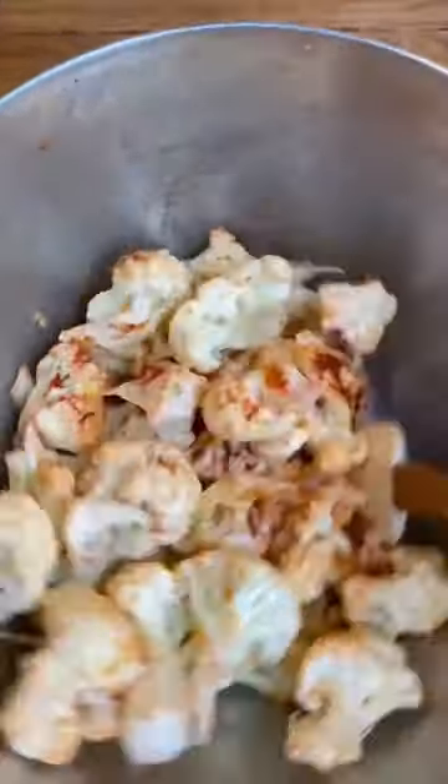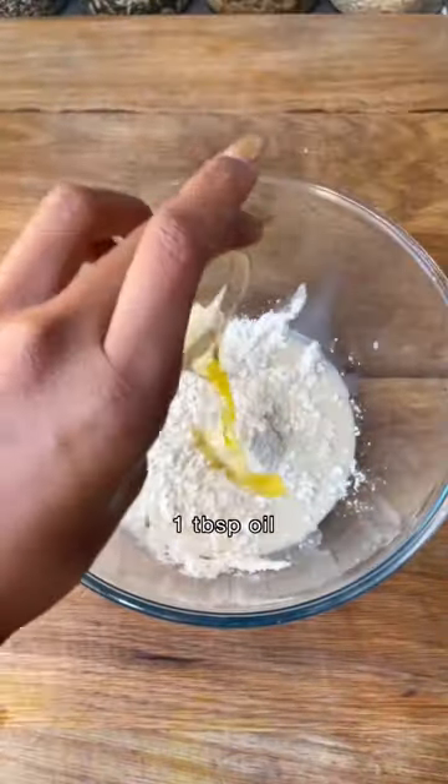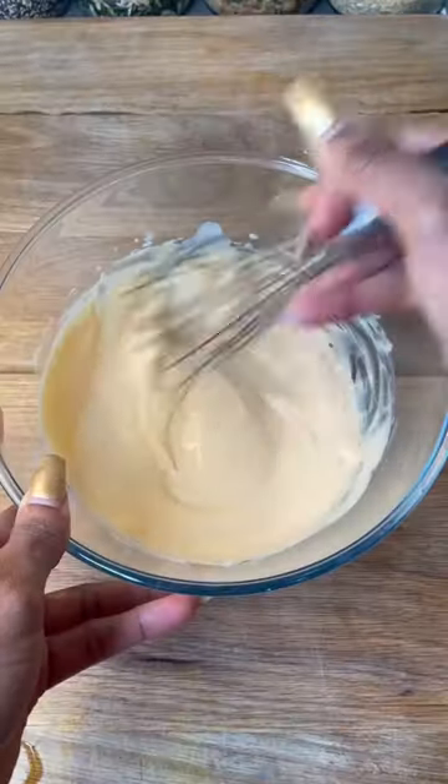Create the batter by mixing together corn flour, spelt or plain flour, milk, oil and hot sauce. Mix until it creates a thick batter.